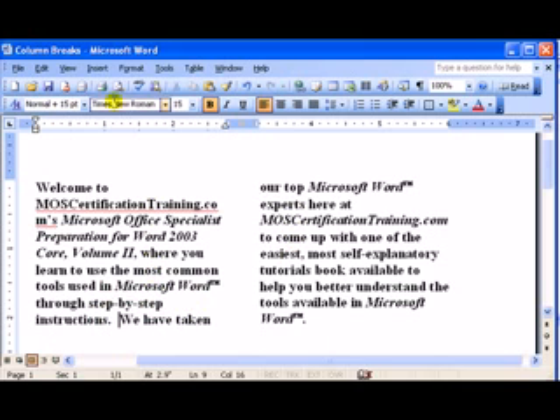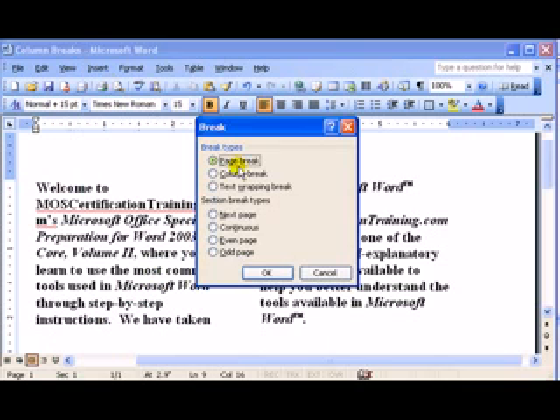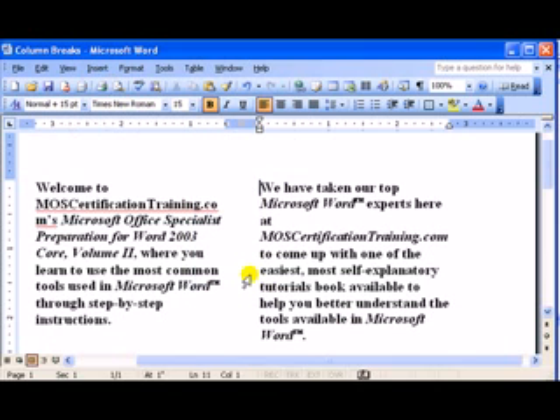Then I'll choose the Insert menu, Break, and then Column Break. Click OK.